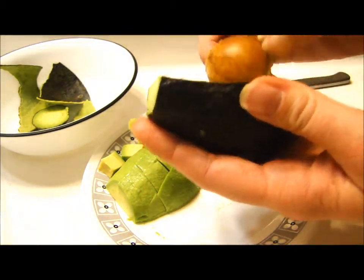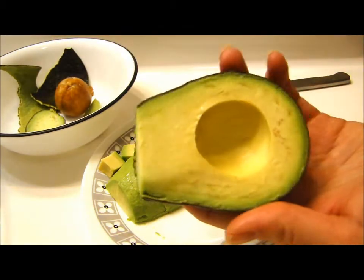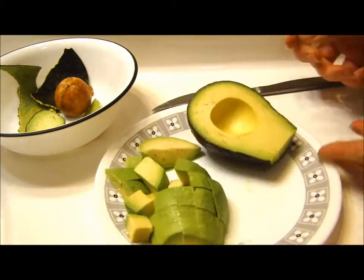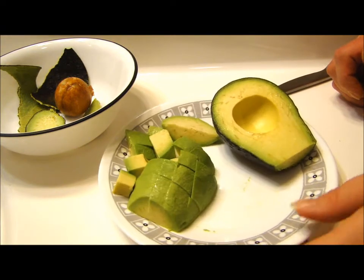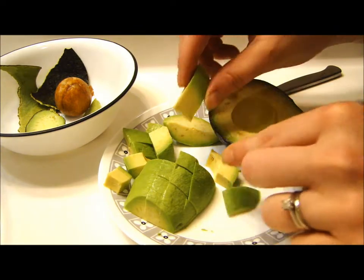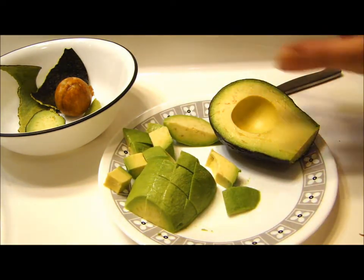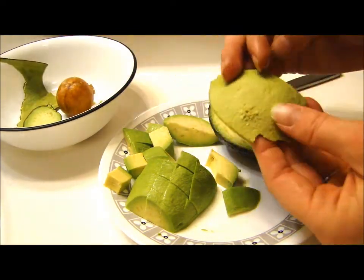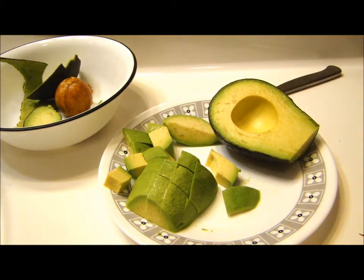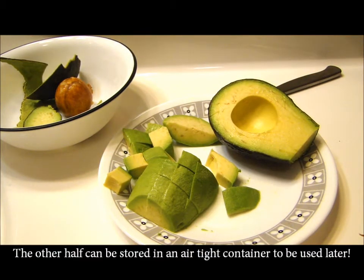I would just repeat the process with this half. I hope you love your avocados and like this method for cutting them up. I like it because I end up with the size of pieces I want and I don't end up with extra avocado stuck to the skin — you can see it's all come out here. That's how I cut up an avocado. Thanks for watching.